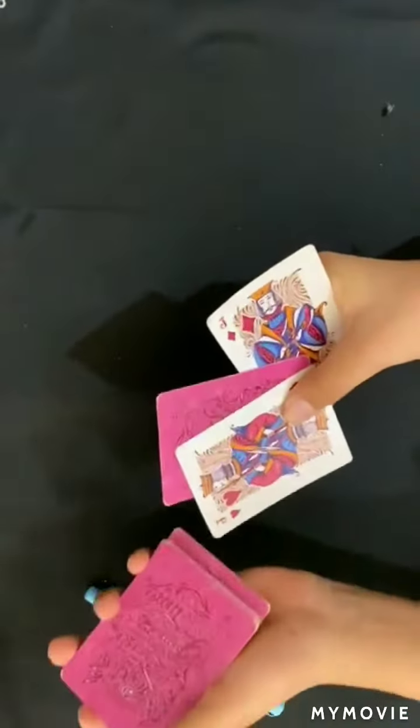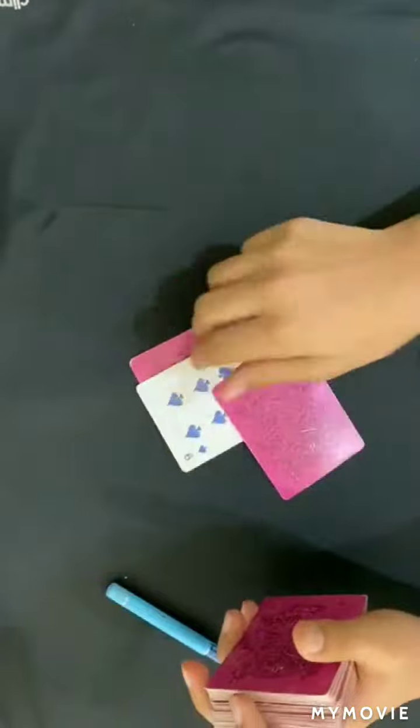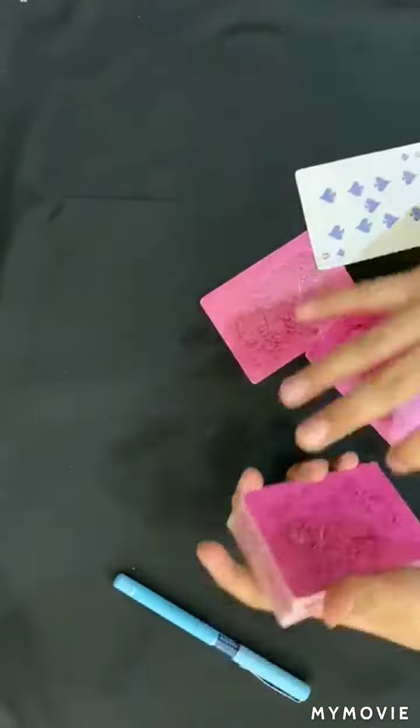And just like this, there's a card between the two Jacks — your selection, the black nine. You can see it.